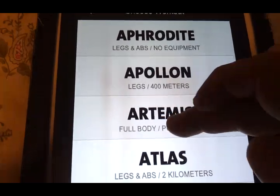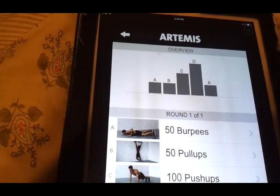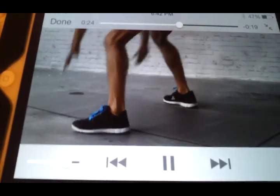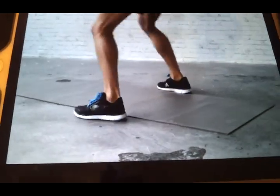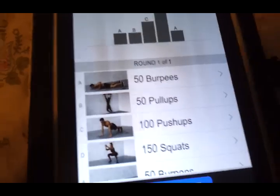Some of them are also included in the strength training workouts. For example, in the Artemis workout you've got 50 burpees, 50 pull-ups, 100 push-ups, squats, and burpees. Each one of these has a video demonstration — burpees start from a standing position, your knees and shoulders are in a line, you drop down and extend your feet back. Each video demonstration will also give you an alternate or modification that you can do.